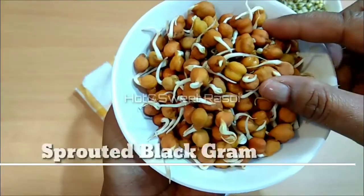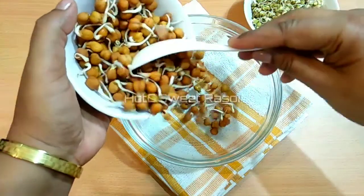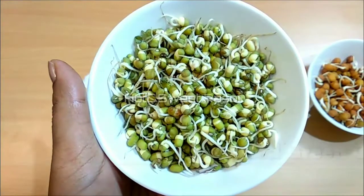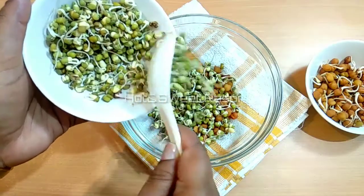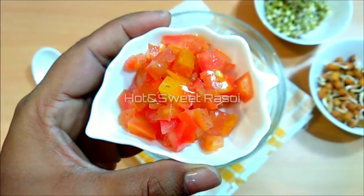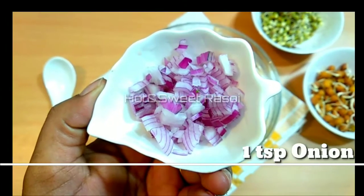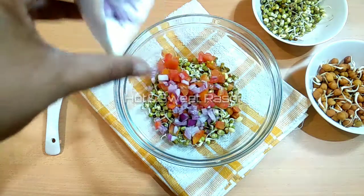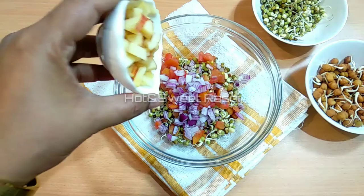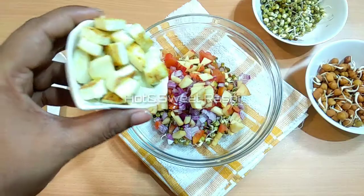Now let's move on to the next step. I have sprouted chana here — we will take a little sprouted chana. This is sprouted moong, this is a green moong. I am adding 1 tablespoon of tomato. The apple plays a very important role — it provides flavor and helps the taste of the salad and the fried paneer.